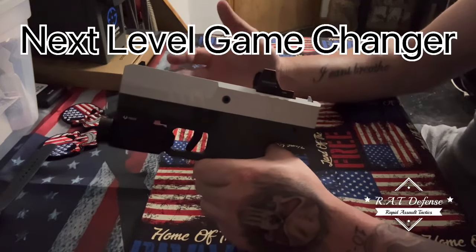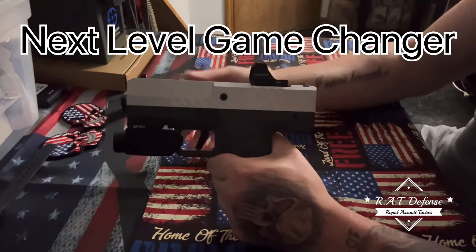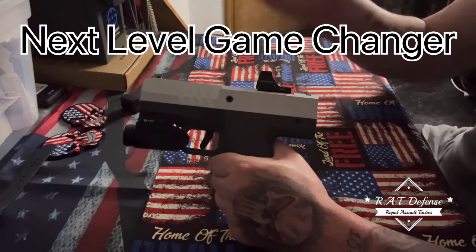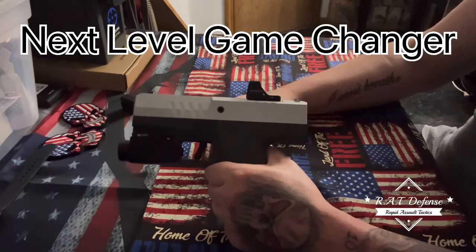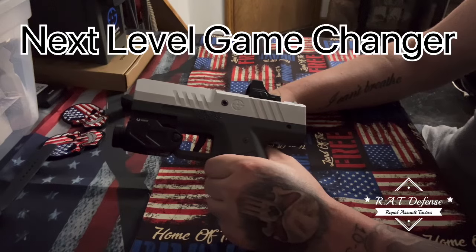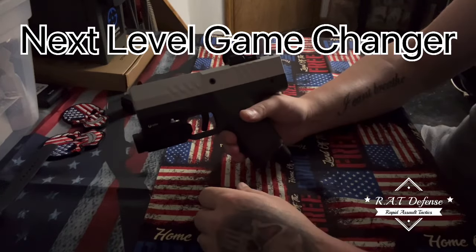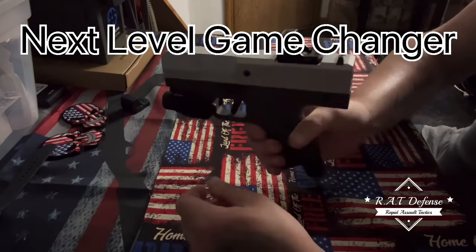That's it for this video — I hope I answered some of your questions from comments and emails. I'm no pro on everything with this, so if you have the Gavel I'd like to hear your thoughts. It's a game changer — beyond a hundred percent game changer with the power this thing packs. This thing is badass. It will stop someone — I'll just leave it there. If you're interested, get one today.